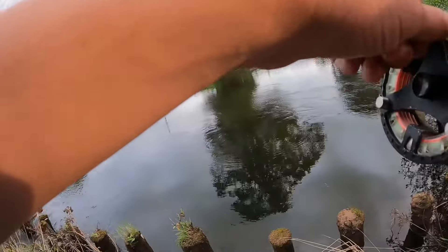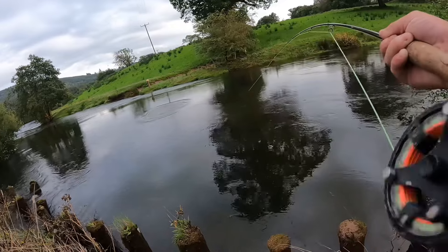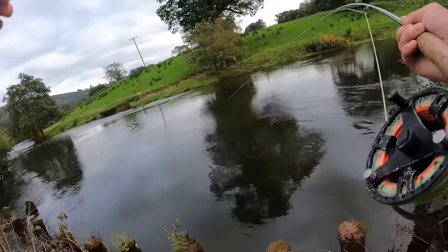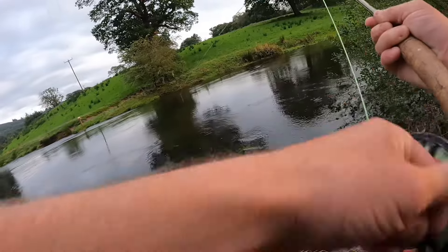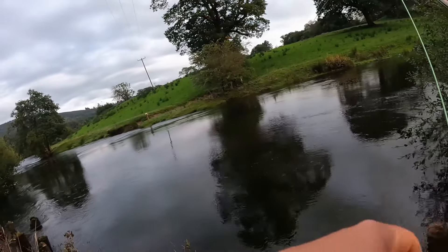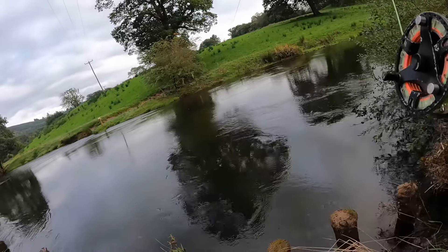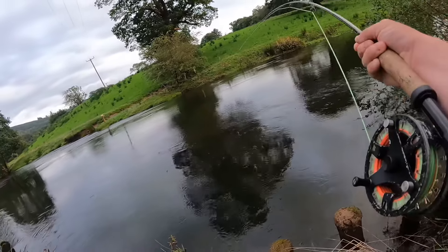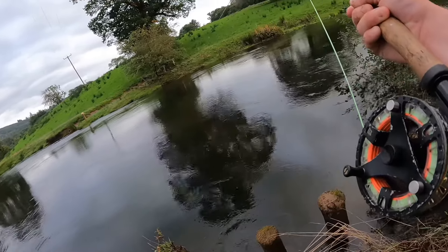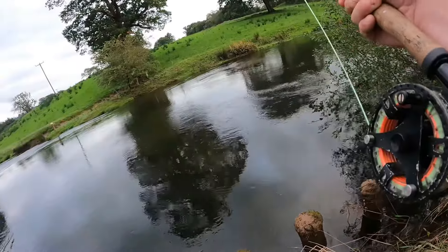I've only got my little single reel so I could be in for a bit of a battle here. If it gets down underneath that tree I'm in a bit of bother — if it gets underneath here, same again, I'm in a little bit of trouble.